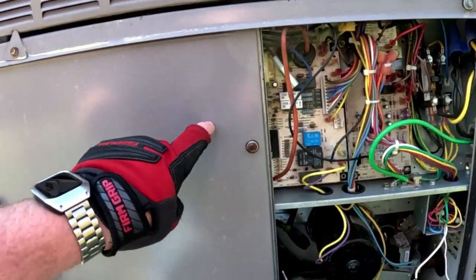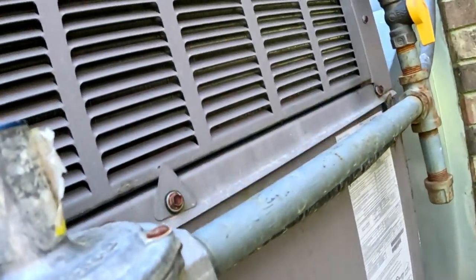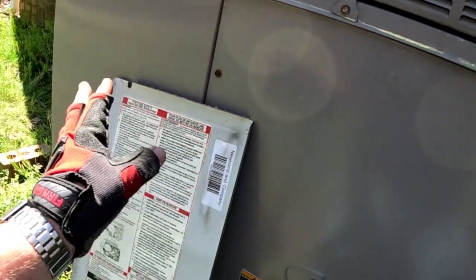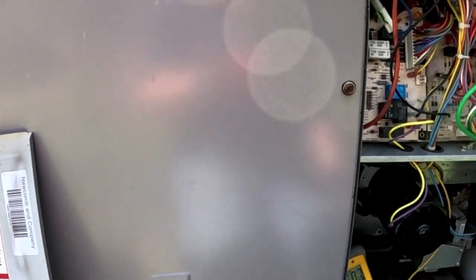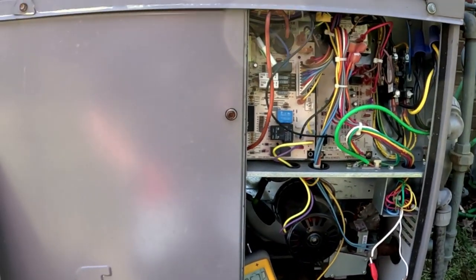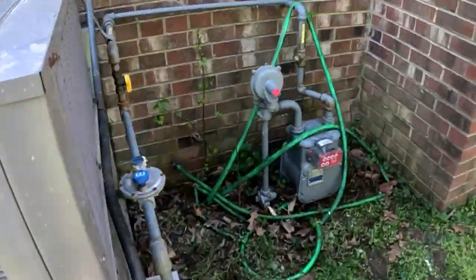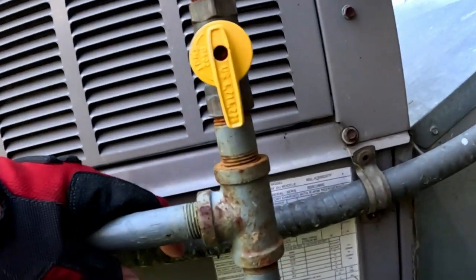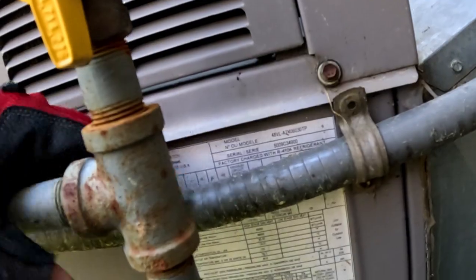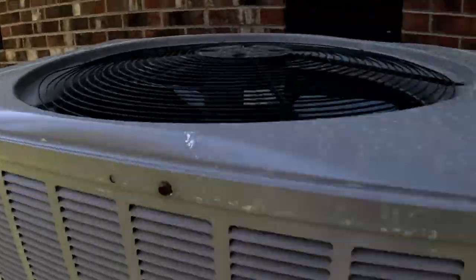It's a package unit, especially this model, this age. What year is this thing? These package units at about the 8, 9, 10 year mark and older — this is a 2009. So either we're going to find a cracked heat exchanger in this thing, or it's already been replaced. Let's find out.